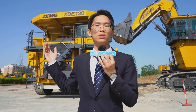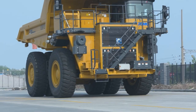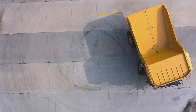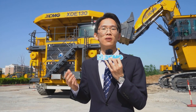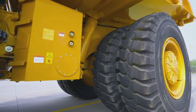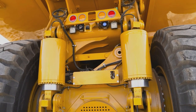It adopts a high-performance engine that meets the Tier 4 standard, with excellent plateau performance, achieving no power drop at a height of 5,500 meters. The welded frame meets Australian welding standards and has a lifespan of up to 72,000 hours.